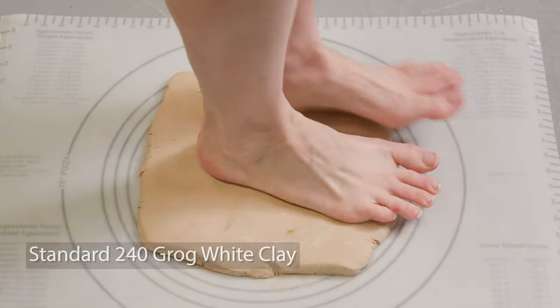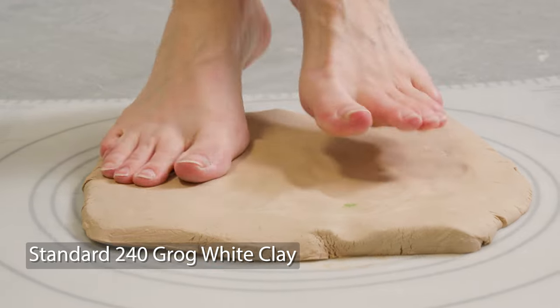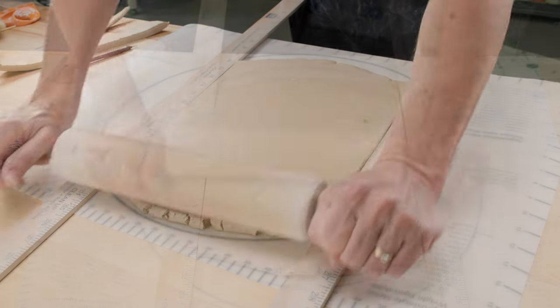I'll be using a different clay than usual to demonstrate with. It was very stiff, so I softened it up a bit. Jim thought it'd be fun to videotape my technique. Once softened, I rolled it into a quarter-inch slab and ribbed both sides.